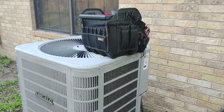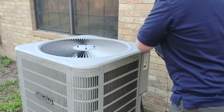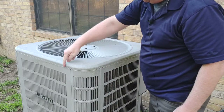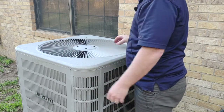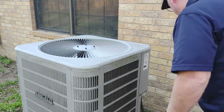Now that we've disconnected power to our condenser unit, we're going to take screws off of the side. Don't take any screws out of the top, but take screws off the side. That'll allow us to lift this entire unit up. These are quarter-inch screws — make sure not to lose any of those, you'll need them later.